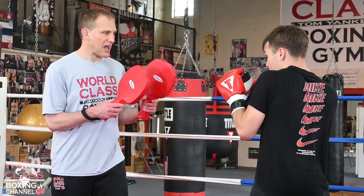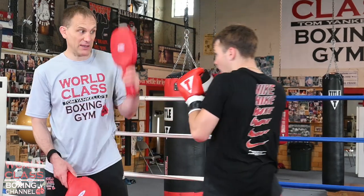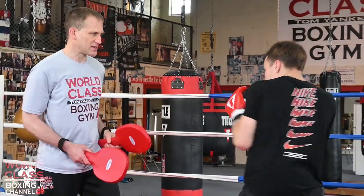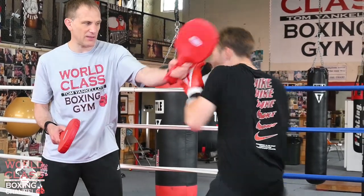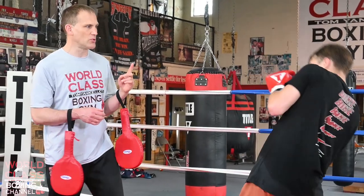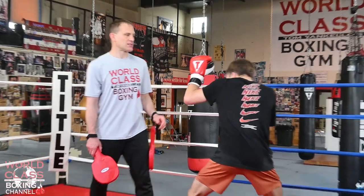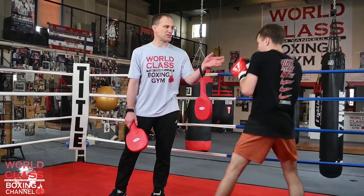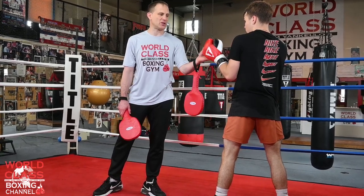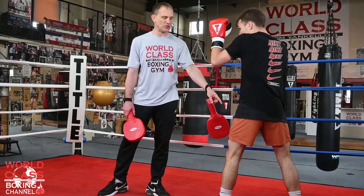If a guy can throw a jab, he could do that — even just put it right there like this. Boom. That lets the jab go, and then the right hand over the top. Or if the guy didn't punch at all, that was a go-to move he used to do. He used to just change levels while he raised his hand, because a lot of times he would change the hand position. So he's making you follow his hands and his body drops.